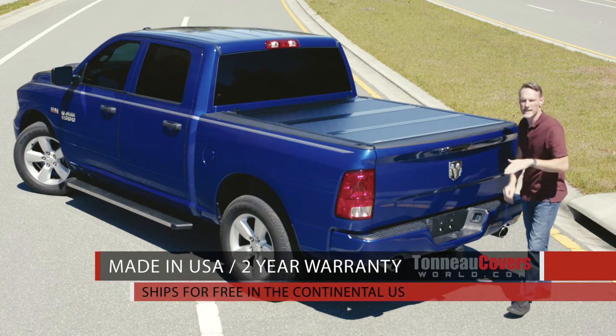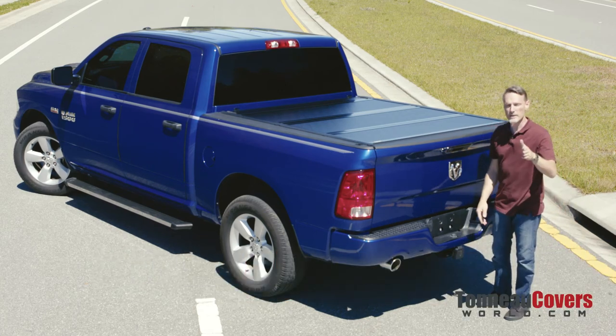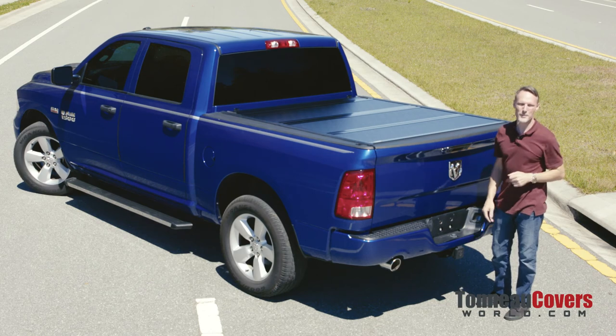These covers are made right here in the United States and come with a two-year warranty. We ship them for free to anywhere in the country. If you have any questions, call the experts — we're here to help you pick the right parts for you.